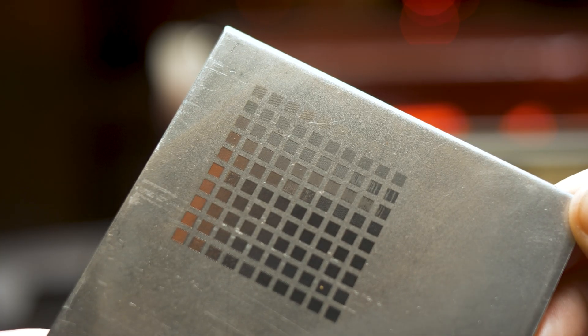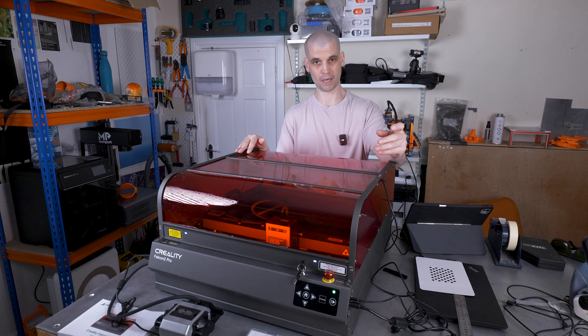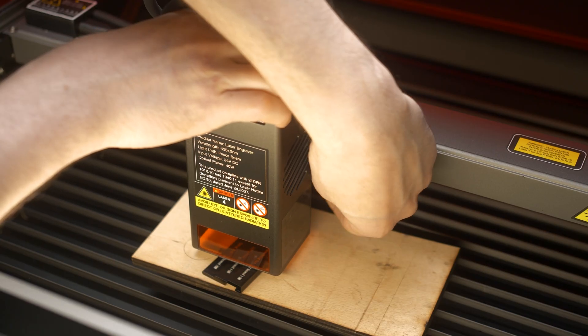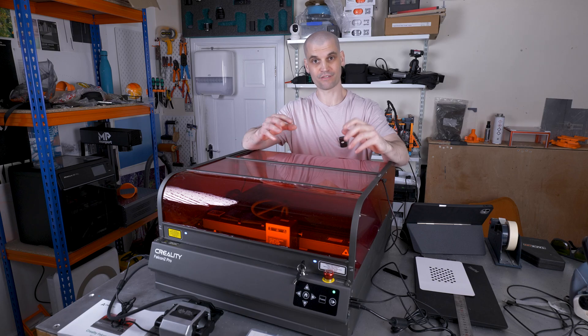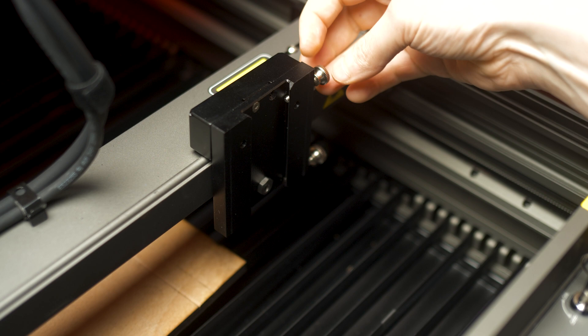Let's talk about photo engraving capabilities. The dot size is advertised as 0.08 by 0.12mm, but like other manufacturers, Creality give you that number under perfect conditions. In the real world you're unlikely to achieve perfect focus to get that dot size. With this machine, focusing involves two knobs on the module and a wedge: you place the wedge on your workpiece, drop the module down to the appropriate thickness range, and tighten the bolts. The issue I've always had with these setups is that tightening the bolts introduces a tiny bit of movement in the module, which throws off the focus just enough to miss that ideal dot size.